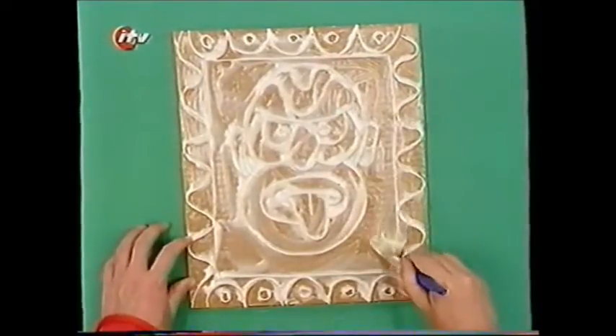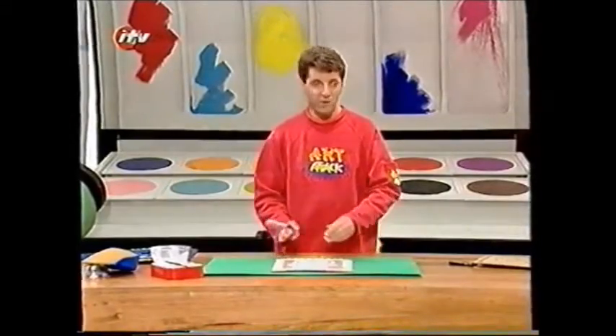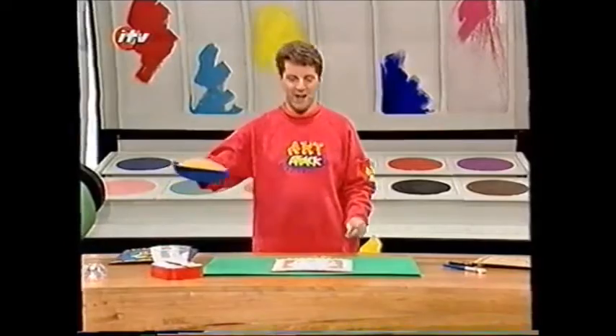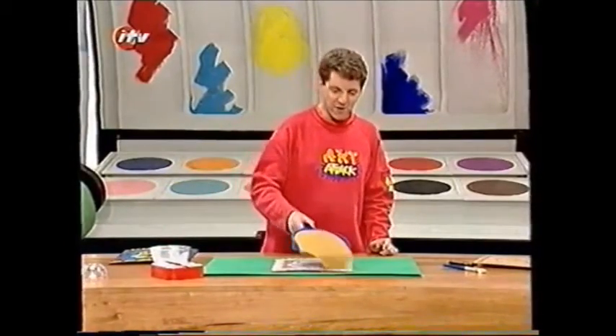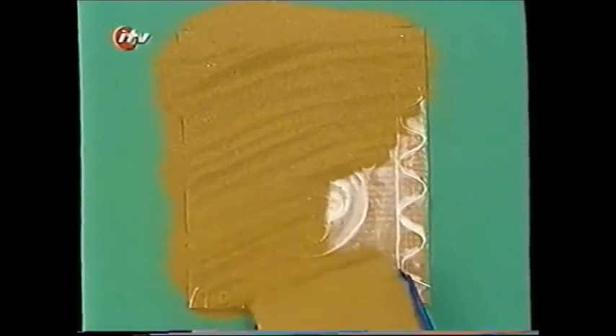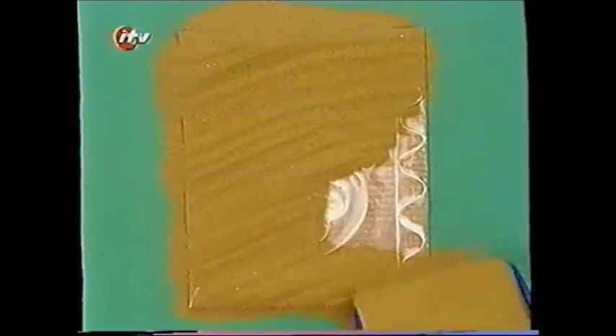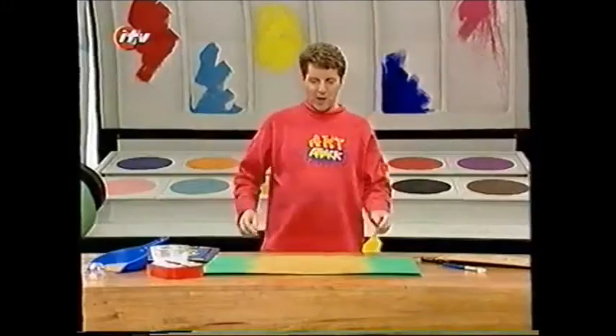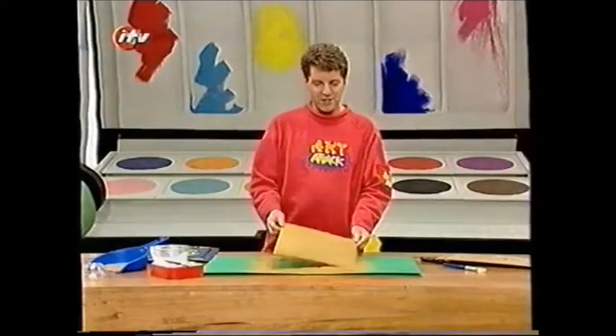And when you've covered the whole thing in glue, before the glue dries, take some sand and sprinkle it over everything — over all of that glue. When you've covered everything, just let the sand sink into the glue. You may need to leave it a little bit longer, but then shake off the excess sand.